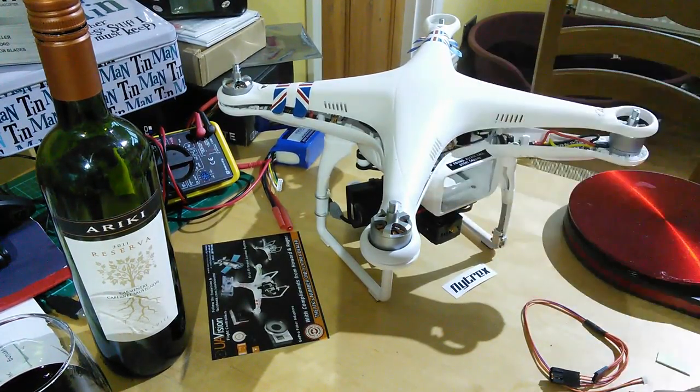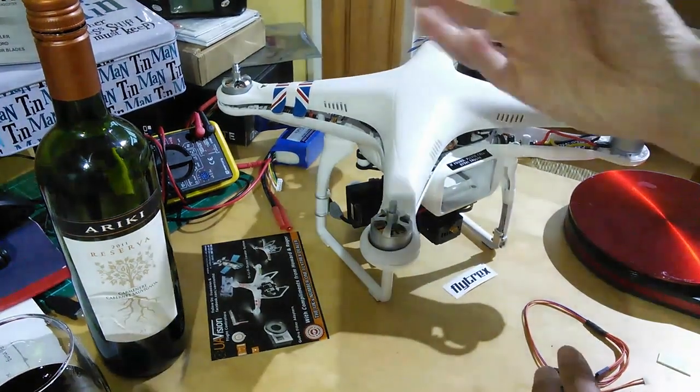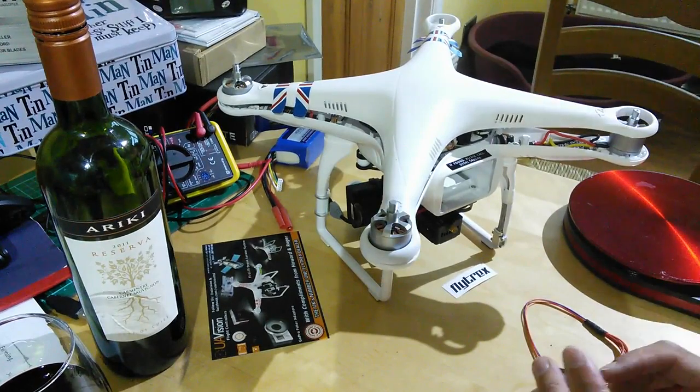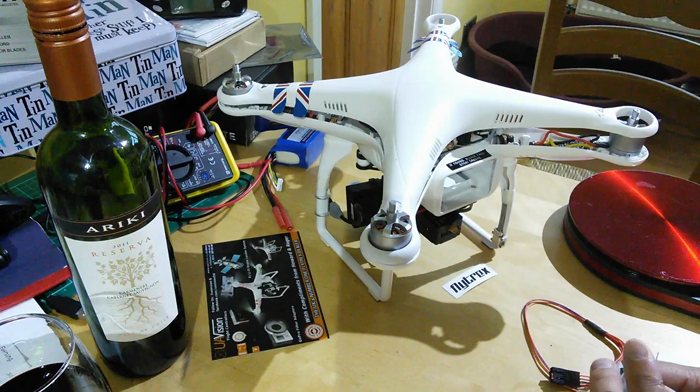Tiny little thing. For those of you who aren't aware of what Flytrex is, it's basically a data logger. It sits in between the GPS and your flight controller and reads the data from the GPS. It also has a built-in thermometer and a barometer that's very accurate, so it gives its own height and temperature readings.